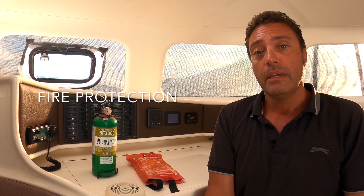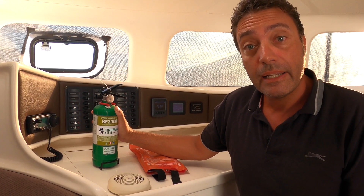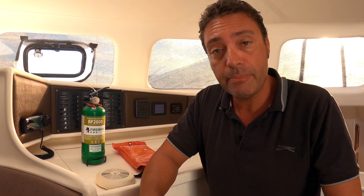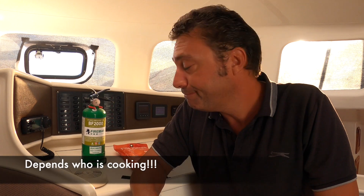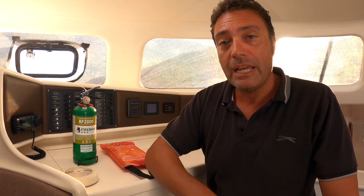Another important component to safety on board is fire protection. Make sure you've got your extinguishers and that they're in date — more likely to work that way. We've got three extinguishers: one in each engine compartment, and one under the electronics bay. We also have a smoke alarm in the electronics area. In the galley, we have a fire blanket, which is great to just throw over the cooktop to starve the oxygen. Make sure you get your fire protection in order.